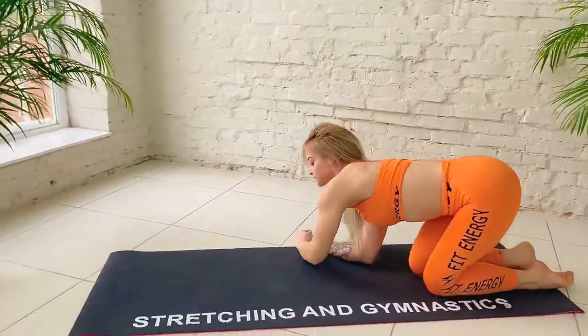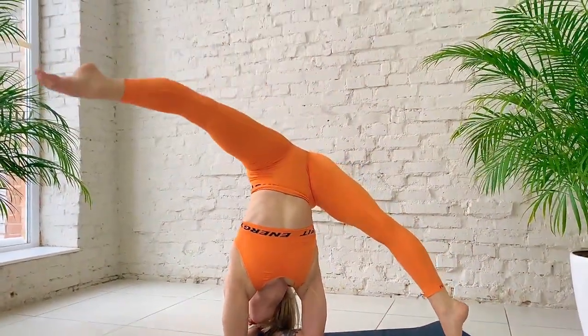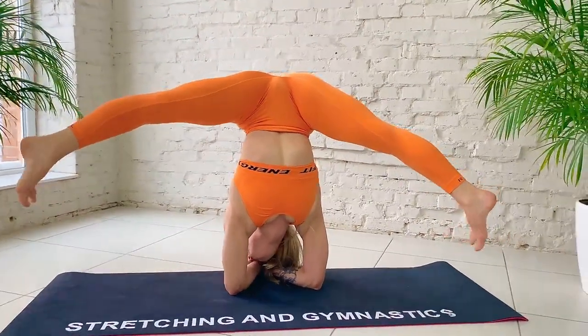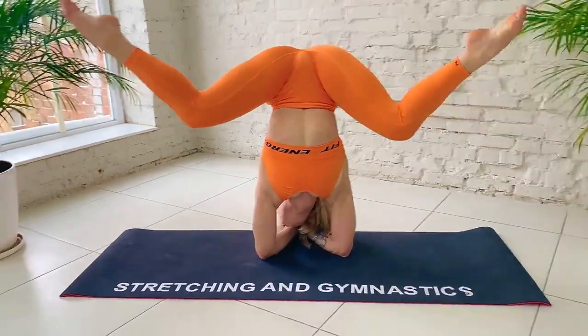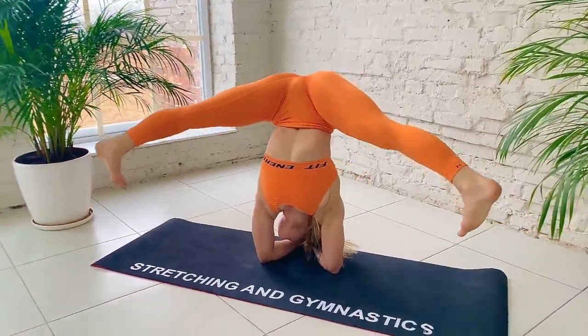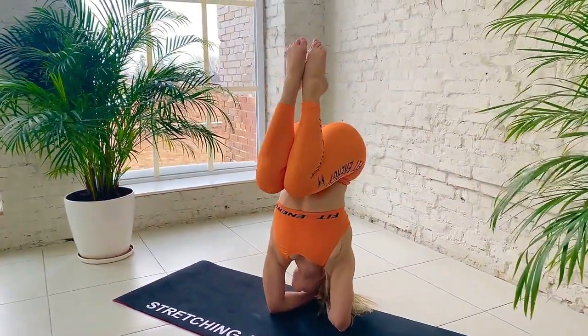And elbow balance. Stand your elbow. Exhale. Bend your leg. And slow, straight. Bend. Straight. Together.